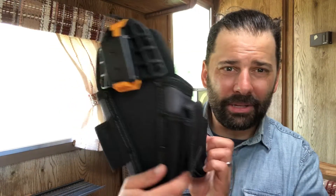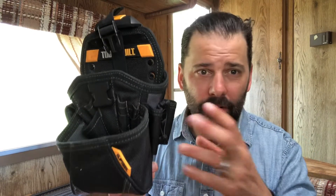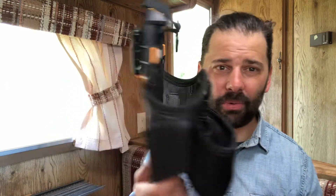Hey there everybody, it's your buddy Ian. Let's do one minute on these ToughBuilt tool belt situations. Now, if you're a professional contractor, carpenter, framer, etc., this is probably not the thing you're going to be wearing on a daily basis, but if you're a DIY-er building a deck or doing a weekend project, this might work for you.